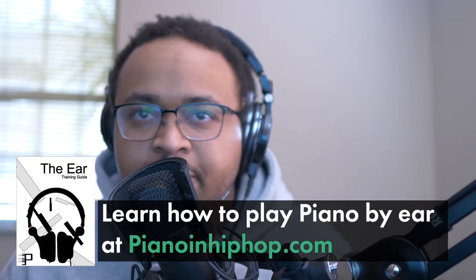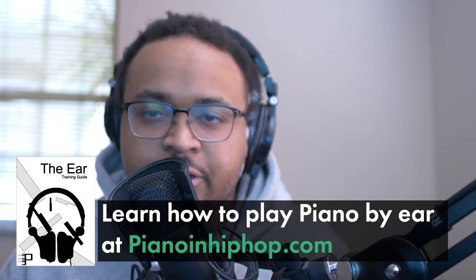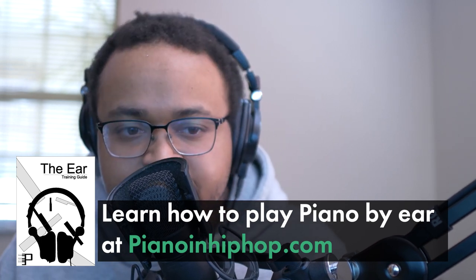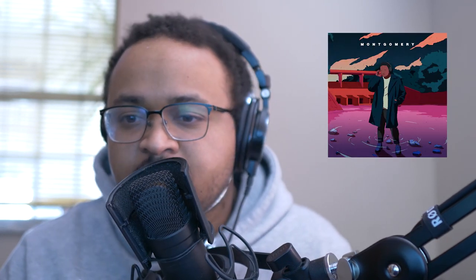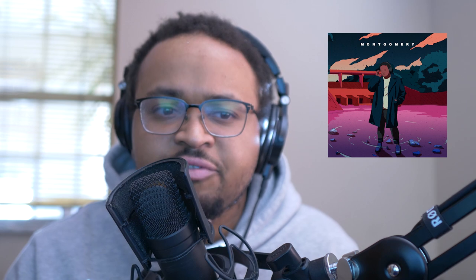I just want to let you guys know that I have a piano ear training guide that goes over songs like these and shows you what I'm listening for to break them down to make these videos. Go to PianoHipHop.com to pick that up. Also my EP is now out — it's 5 tracks. The links are down in the description below: YouTube link, Spotify link, Apple Music, and all the streaming platforms — it's kind of everywhere. Other than that, I will see you guys on the next piano lesson.